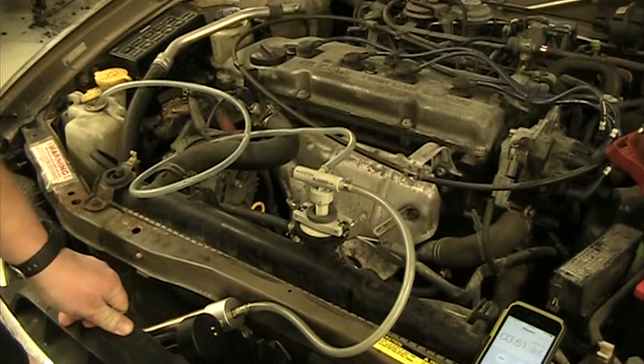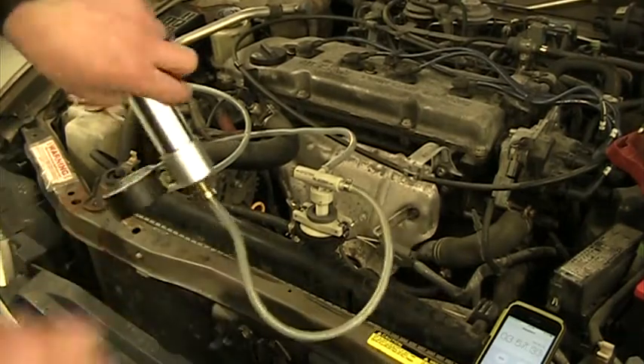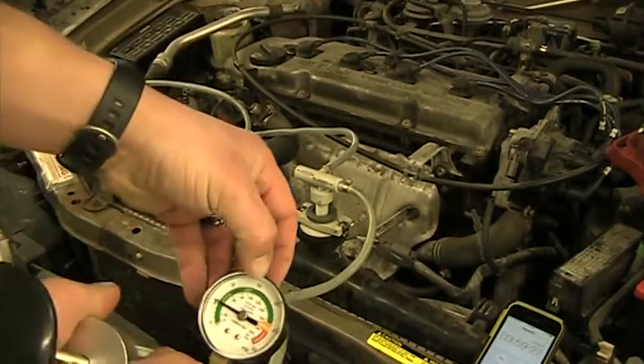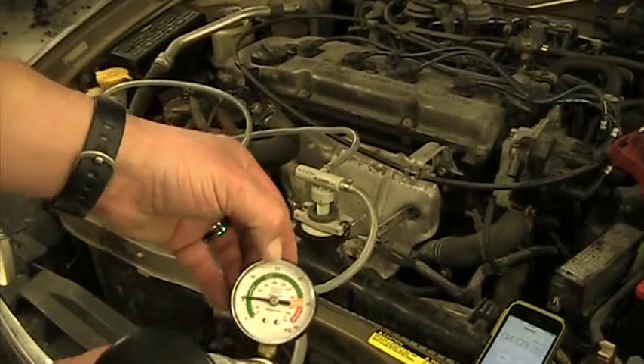On the other hand, if I did not have a leak, my pressure would have stayed the same — stayed up at 16 PSI where it started — and that would have told me there were no problems.